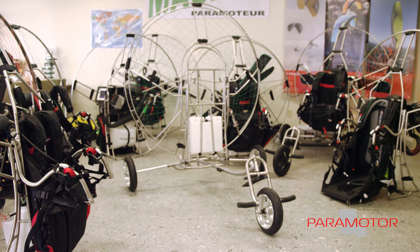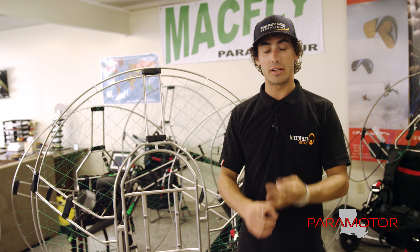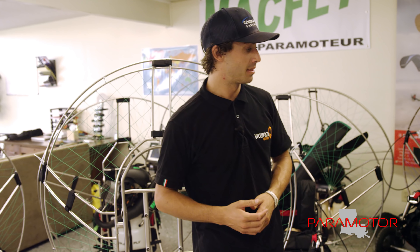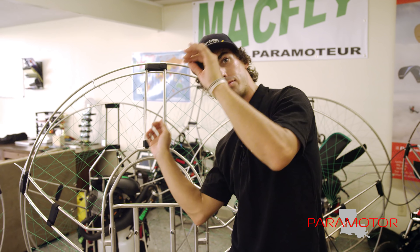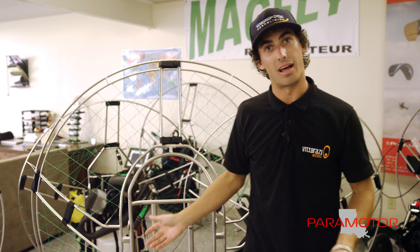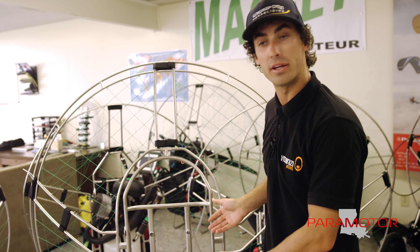When you fly a Mack Fly you can fly for hours. You can fly with a 10, 12, or 17 liter fuel tank, so you can fly probably longer than you ever wanted to. You don't get tired because when you fly, you fly totally straight. I fly with a lot of guys and their engine and frame combo is all tweaked and off balance — not anymore.